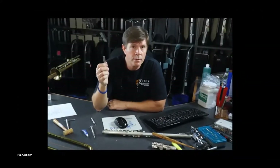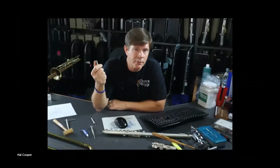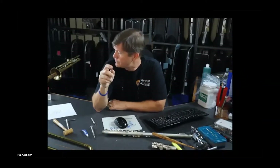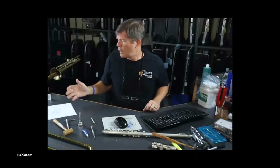The number one cause of stuck mouthpieces is the shank being bent combined with lime deposits built up on the inside of the instrument. Now I want to show you a really neat job you can do on trombone slides that have hangups in them.